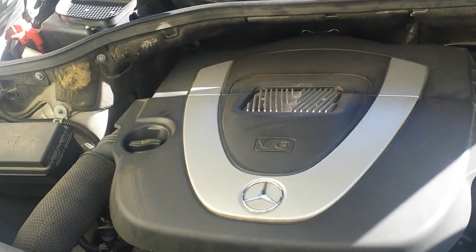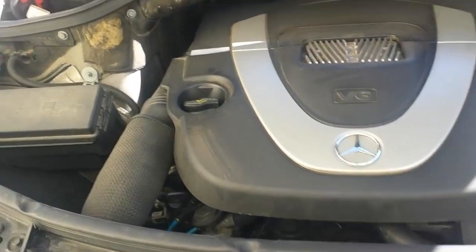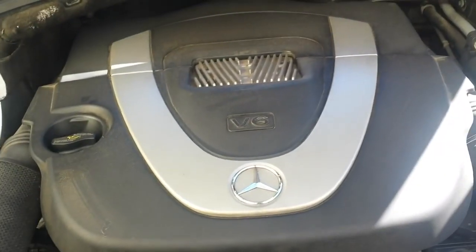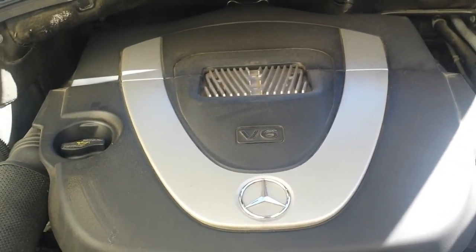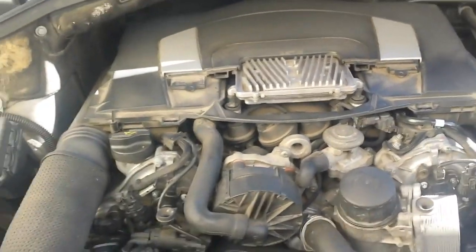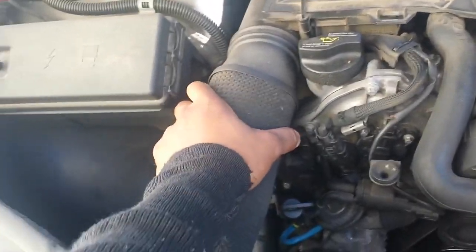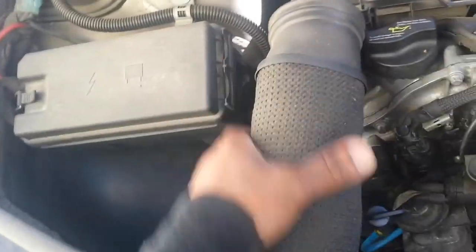I'm looking under the hood of the 2006 Mercedes ML350. In order to get to the mass airflow sensor, let's start off by just removing a couple things. I'm going to take off this cover, and then disconnect the air intake hoses — there's a left side and there's a right side.